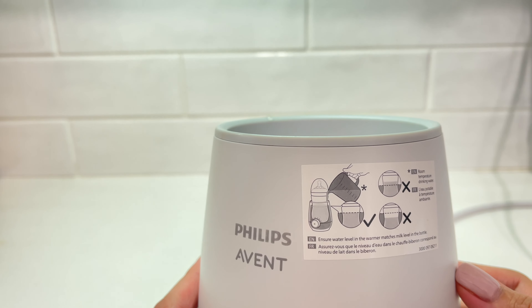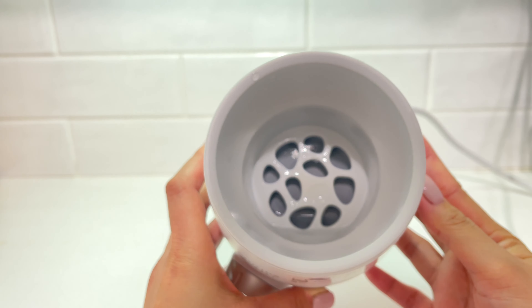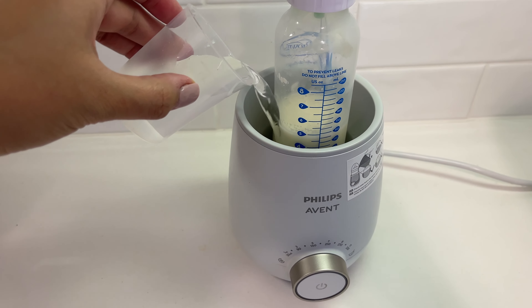I think this leveling takes practice because I initially struggled, but after a while, just like putting on a baby's diaper for the first time, you eventually get the hang of it. Simply place the bottle in the warmer and fill the water reservoir with the room temperature water.